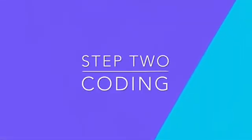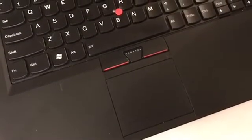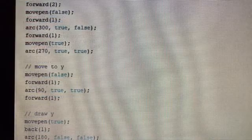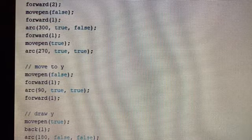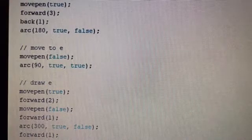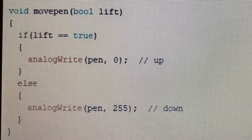Step two: coding. We used Arduino to code our littleBits. Here are some samples of our work. You will see some arcs, move pens, move forwards, input and output. In coding, left is true and right is false. It may look really hard and complex, but when you get down to the basics, it's quite simple.